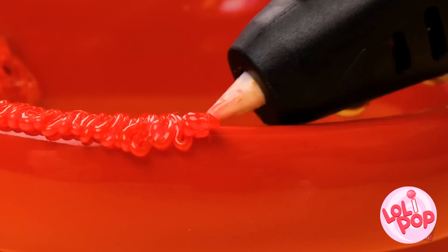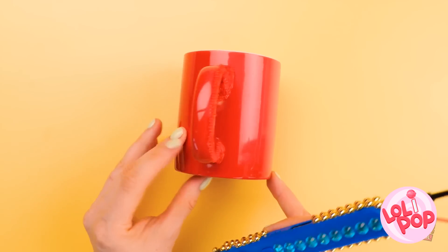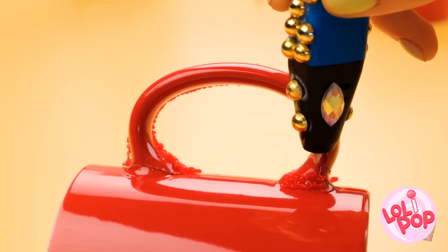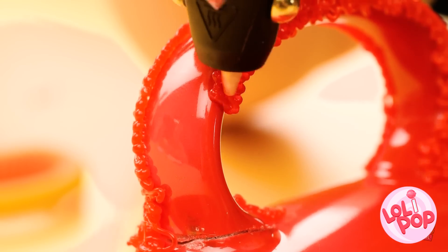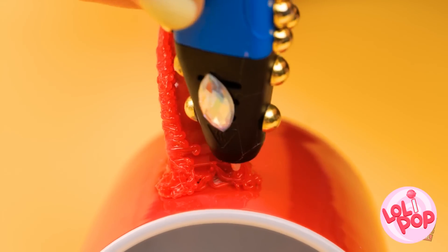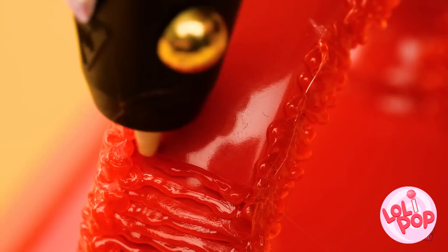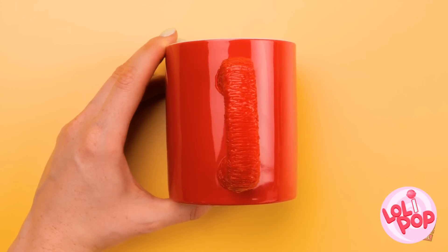I'll do it all the way down the handle, all along the edge. It doesn't need a lot, though. One side done, now onto the other. I'll just do the same thing here. Almost done with this side. And now to make sure I've got the top and bottom too. The handle's the most important part of the mug, so I've gotta make sure it's secure! Done! And the handle's holding, too!